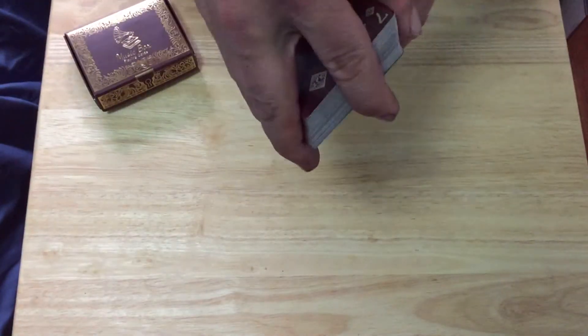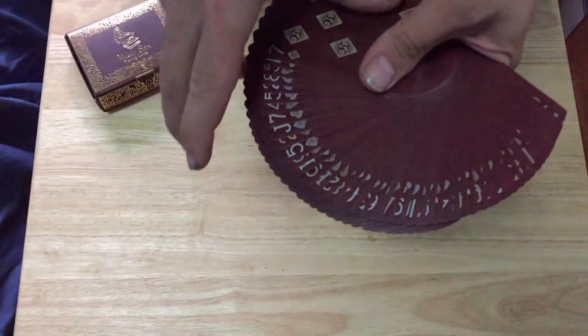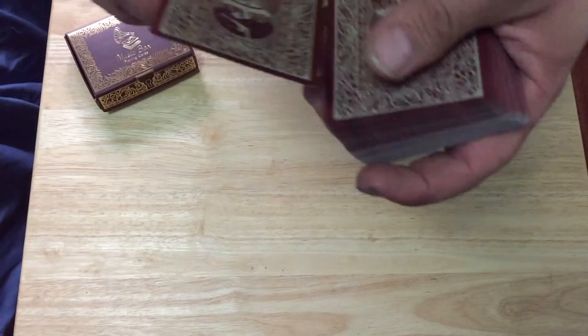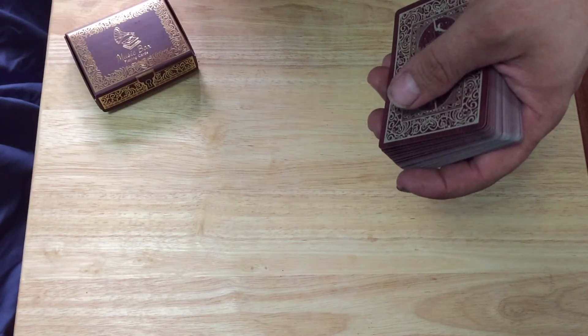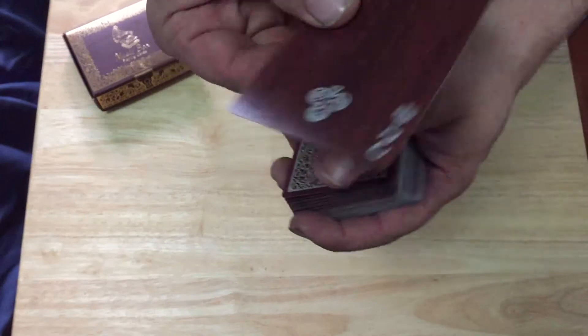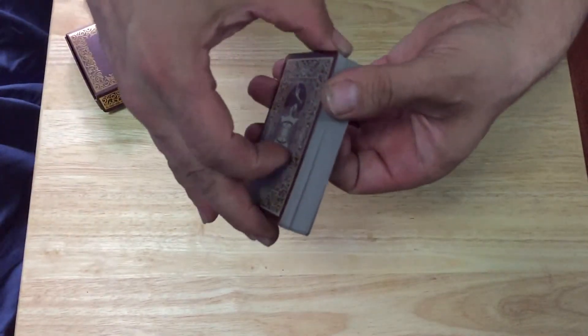It's printed by Expert Playing Cards. They didn't specify in the project what the stock or finish is, so I can't tell you much about that. What I can tell you is that it's a smoother-type finish they use, and it's a decent, snappy stock — similar to a bicycle, but also similar to the See decks you know.